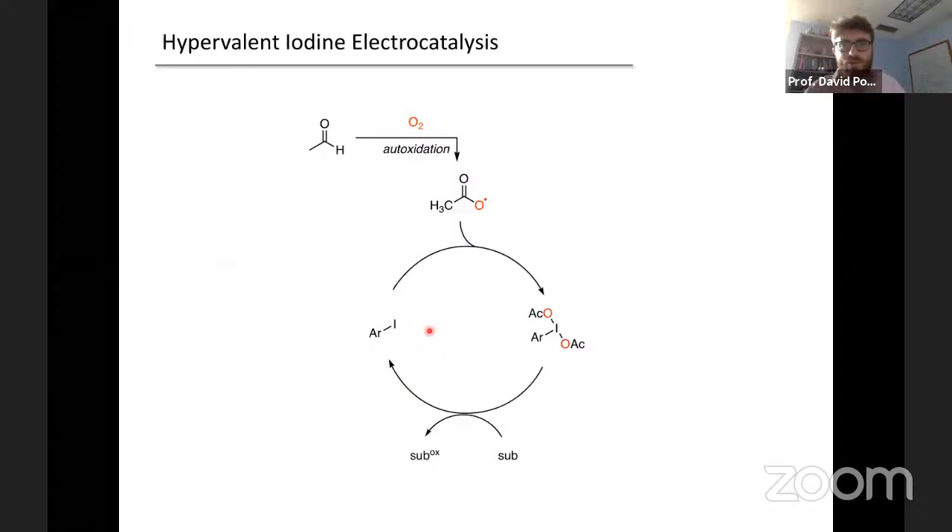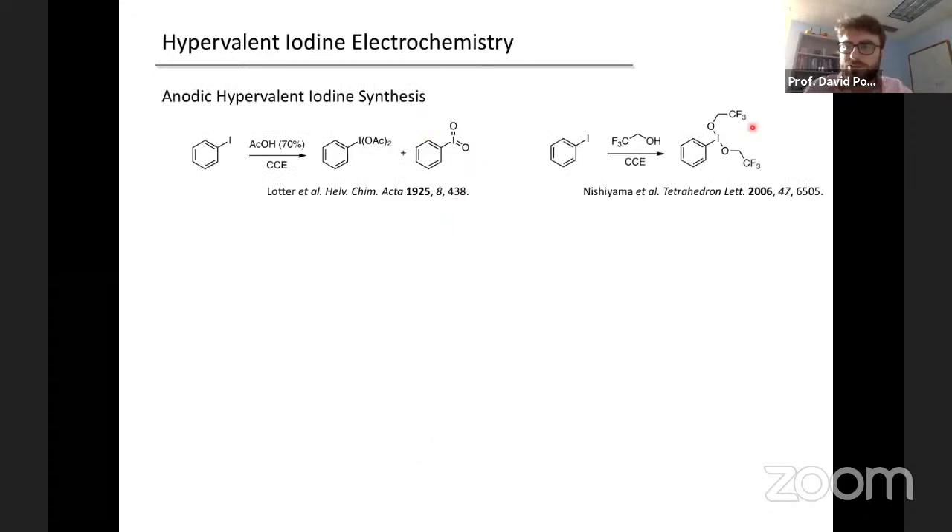Back to the chemistry I want to share: everything so far uses aldehyde oxidation as the front-end machinery simply to generate acetoxy radical, and based on our proposed mechanism, that acetoxy radical engages with iodoarene to generate the hypervalent iodine intermediates. We were wondering if it wasn't possible to access this species in a complementary way, to expand the substrate tolerance. Could you take acetate and just pull an electron off of it? This would look like the first step in a Kolbe electrolysis — one of the earliest synthetic electrocatalytic reactions organic chemists know.